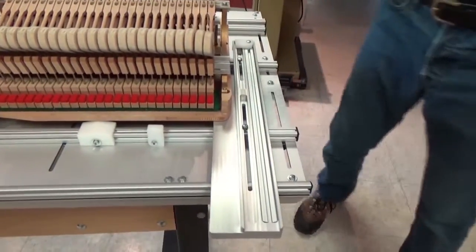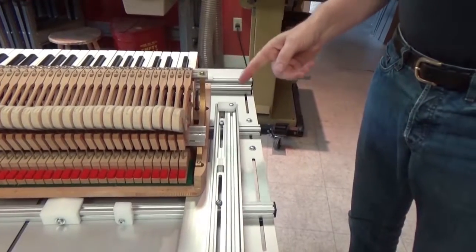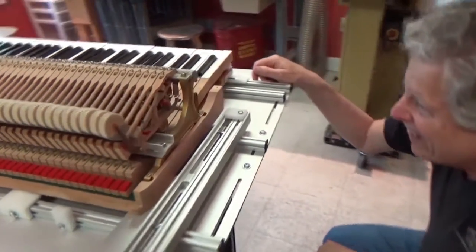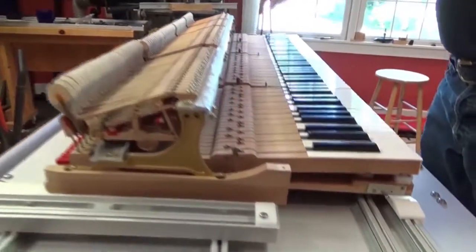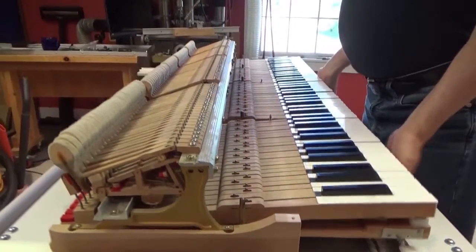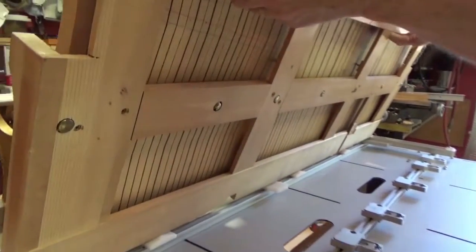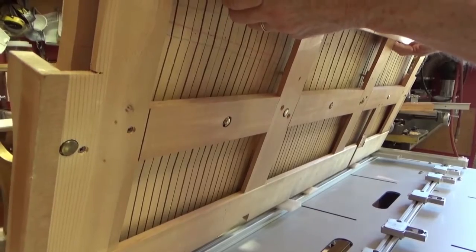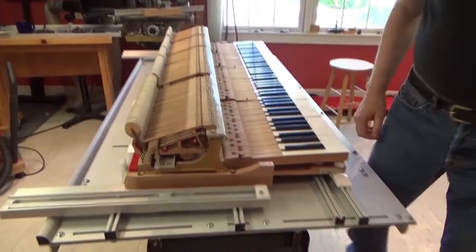The first thing is to align the studs over the elevators of the bedding platforms. As I look down, this is a Yamaha, and these studs are all in a row. Looking underneath, the hidden studs are in a row too — they're all in a straight line, which means we can just center on the elevators.